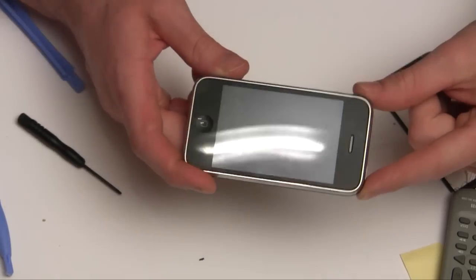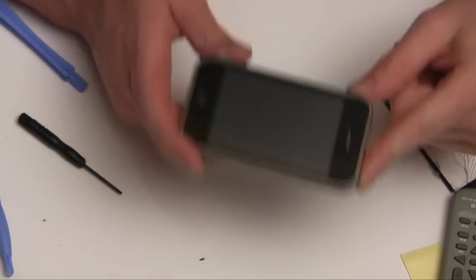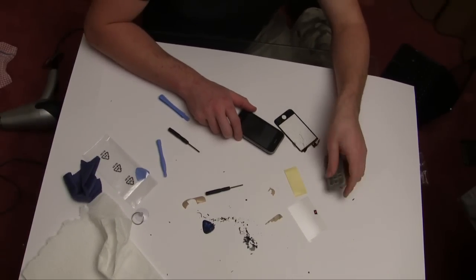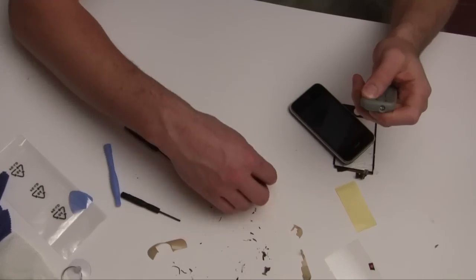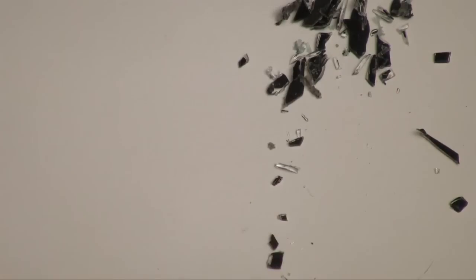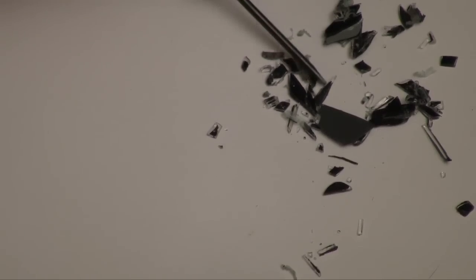How to fix your iPhone? Easy way not to have to do it — don't drop it. And wear safety glasses when you remove your screen, because these little bits of glass were tending to fly off a little bit. As you can see there's lots and lots of little shards of glass, big slivers. So be careful.